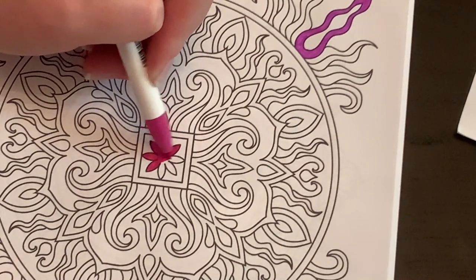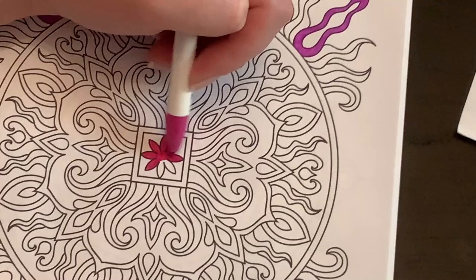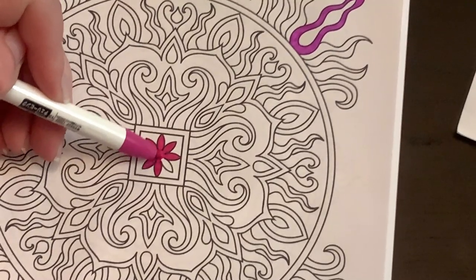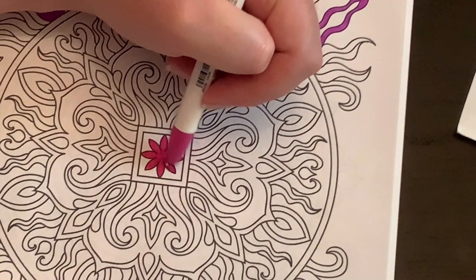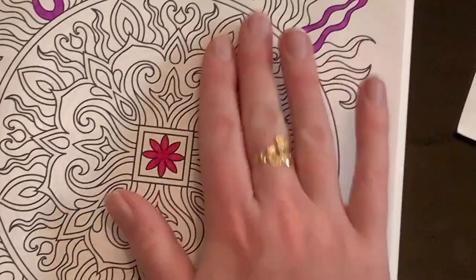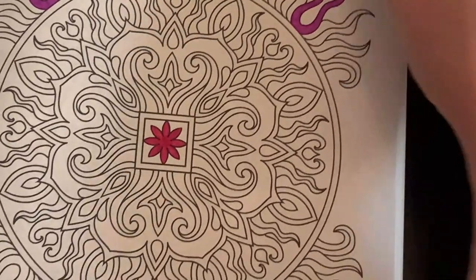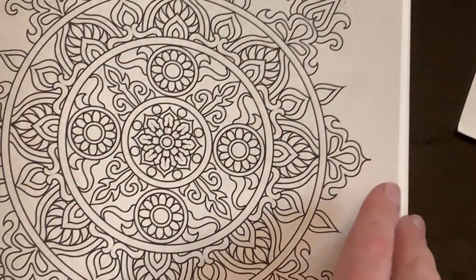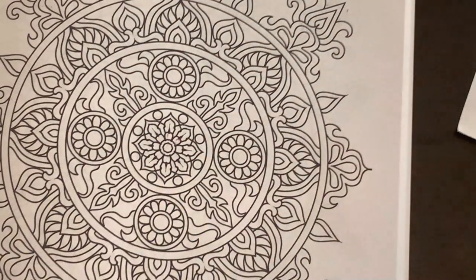After I'm done with this one we'll flip over and see if it bled through. There's no peeling I can feel — it is wet so it's a little crinkly. It did go through a tiny bit, but I am heavy-handed and it would be coverable, so I'm not too concerned. Definitely put something behind it, at least on Amazon paper.